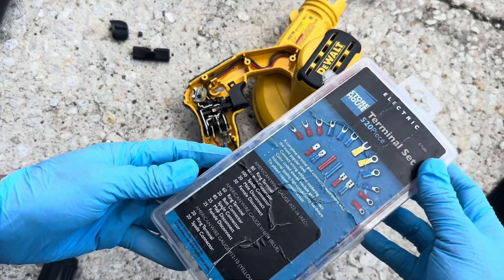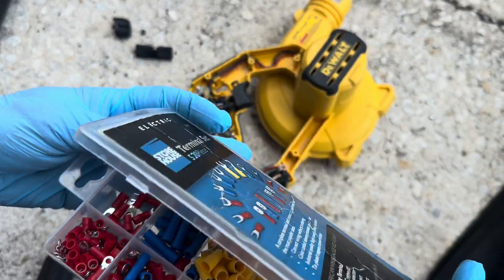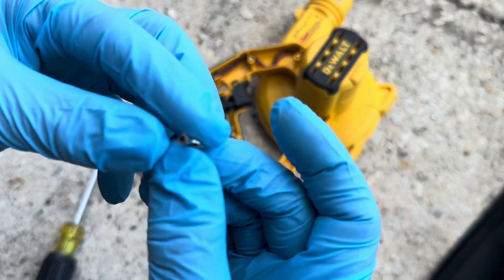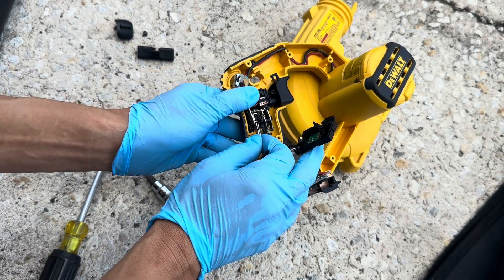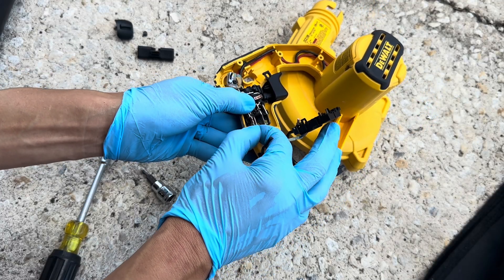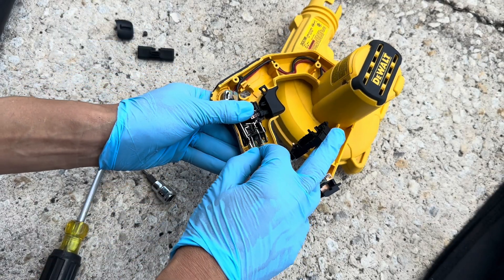Let's see which wire connector we can use. All I found was this one — we'll go ahead and use it. Let's see if it fits. Alright, this will fit. I don't want to force it on there because it'll be hard to remove.